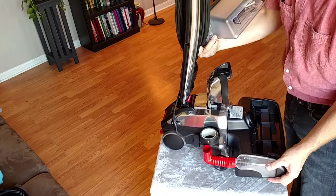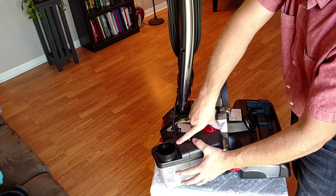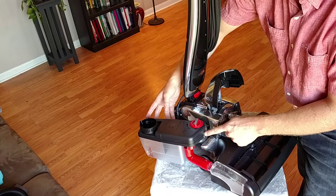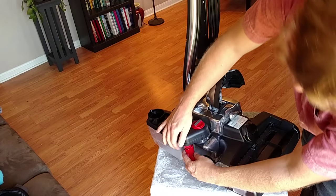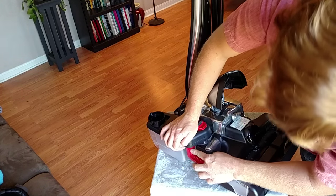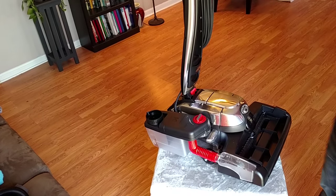Next step is going to be to put on our suds tank. There are two small tabs that have to line up in order for it to go down. Then once it's down, we rotate it and it clocks into place. We'll put our tube back on and we should be good to go on that.